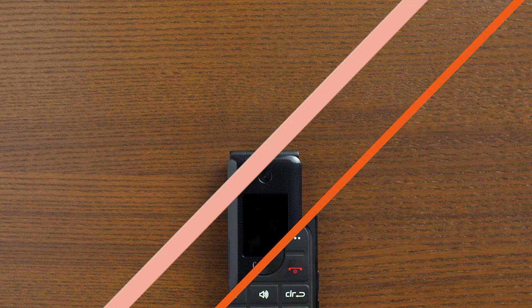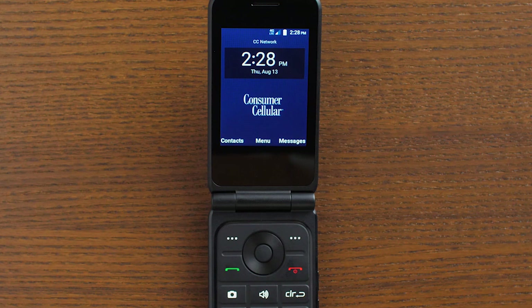Most likely, the majority of the calls you make will be to someone in your contacts list. You can place these calls very easily without needing to manually enter their number. Open the contacts menu from the home screen by pressing the left soft key.